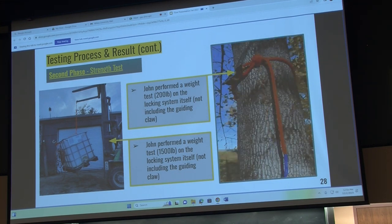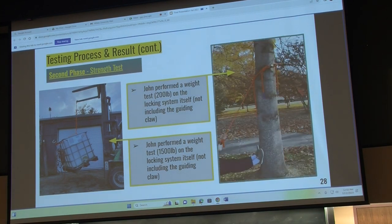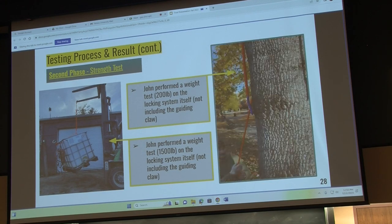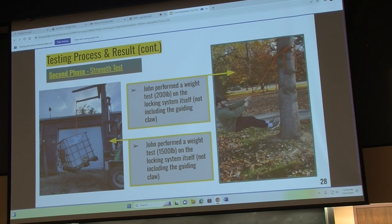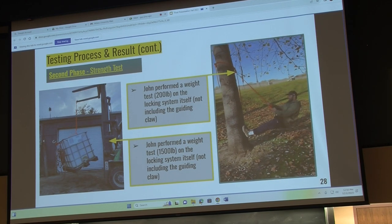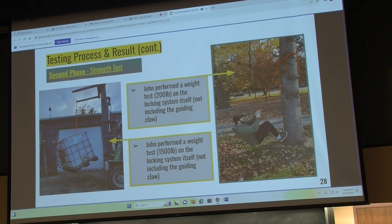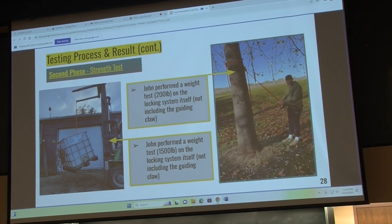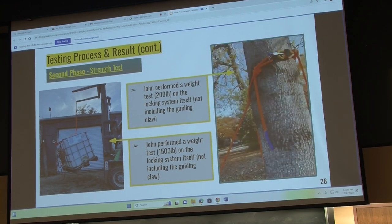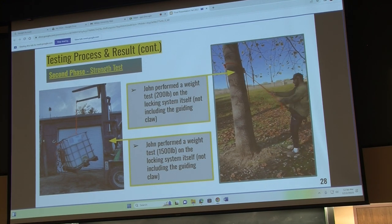Before raising anything up, we needed weight testing on the shackle and latch, as that is the most important part of the system and all climber safety depends on it. We started by attaching the latching shackle to a tree for ground-level testing with roughly 200 pounds, doing some bounces to simulate the shock of a lineman climbing. We then got a larger load — a water tank filled with 1,500 pounds of water — and used a forklift to place that entire load onto our latching shackle, moving the boom up and down to simulate shock loading. This is far over our safety factor, so the system is very strong.